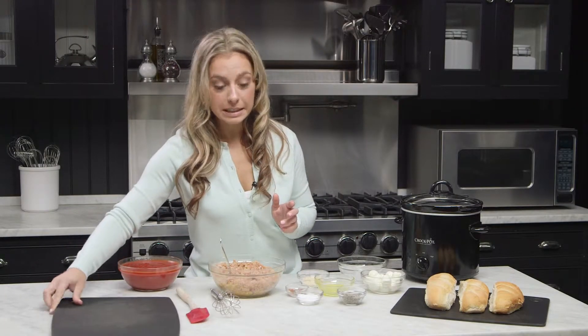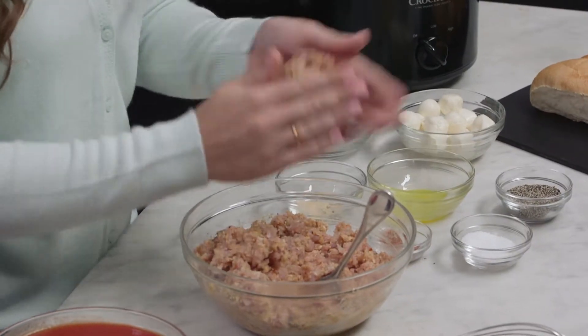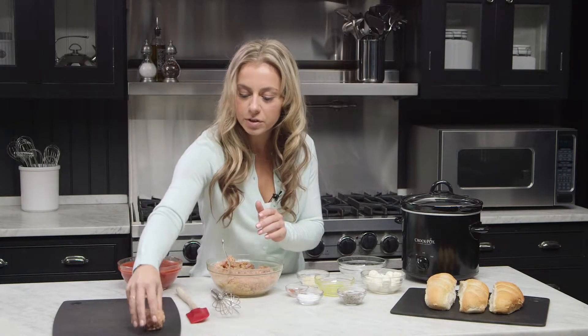Making meatballs is really easy. All you do is grab a small handful — depending on how big you like your meatballs is how big you make your handful — and just form it into a rough circle.